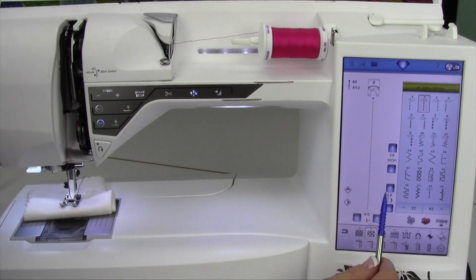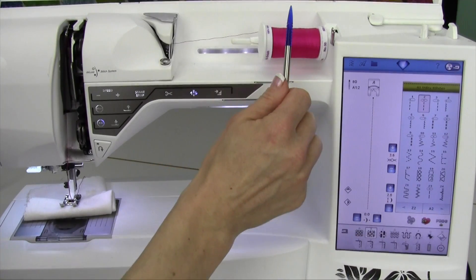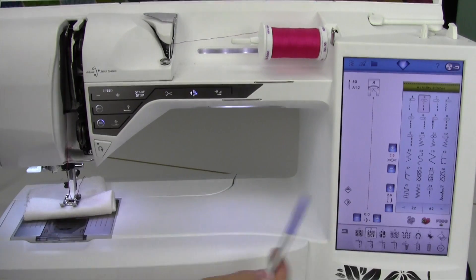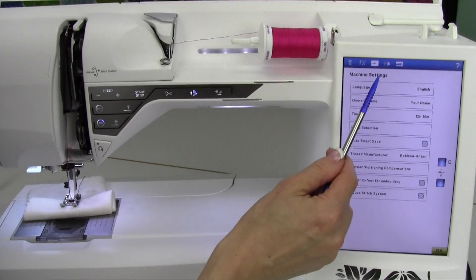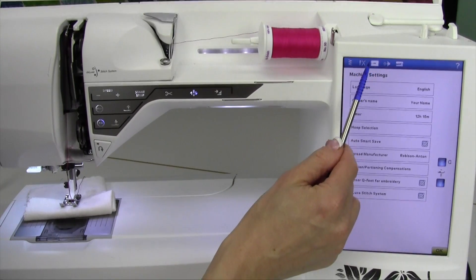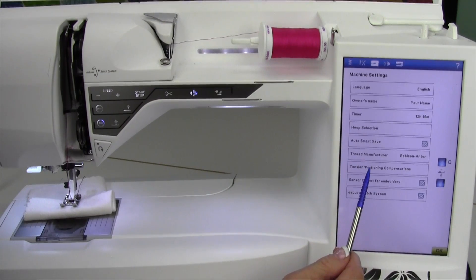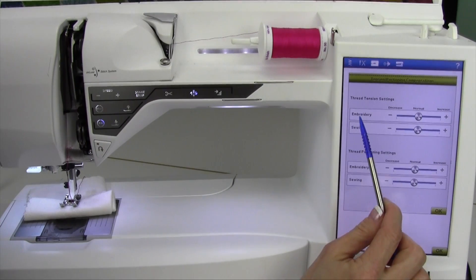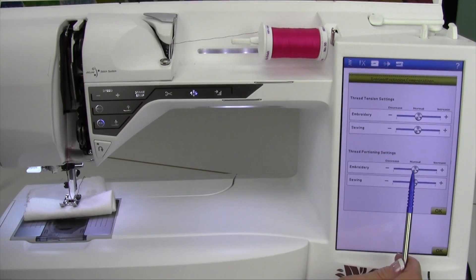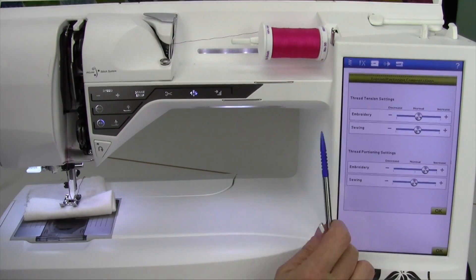Let it do its job. If you find yourself always adjusting it for a certain thread combination — maybe a different thread in your needle than in your bobbin — you can come over to the Set Menu, go into the machine settings. That's going to be the third function down; touch the sewing machine and come down to tension/proportioning compensation. You can come in here and actually adjust it for embroidery or sewing. If you're always increasing it, you can globally set it to be higher so it applies to every single stitch that you pick.